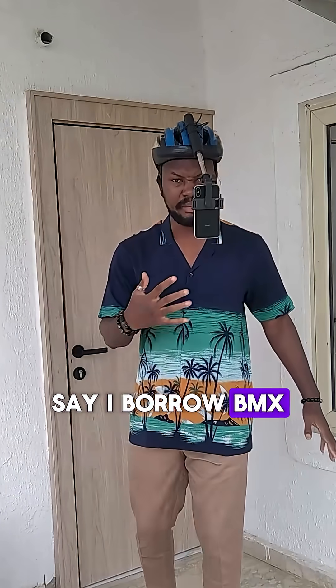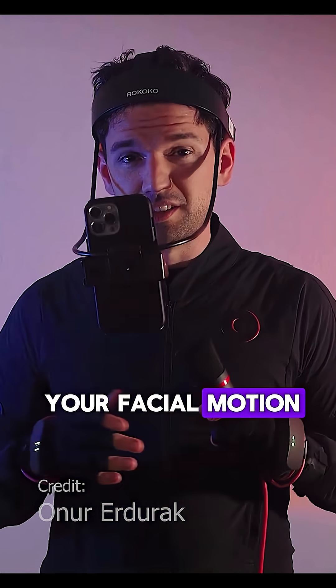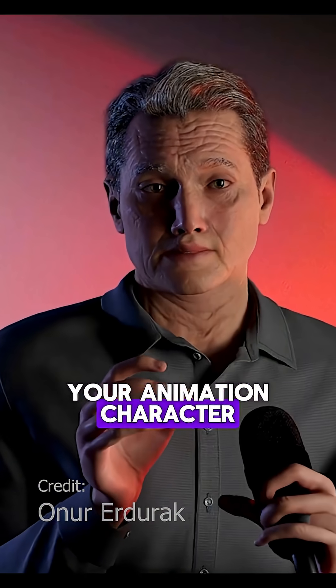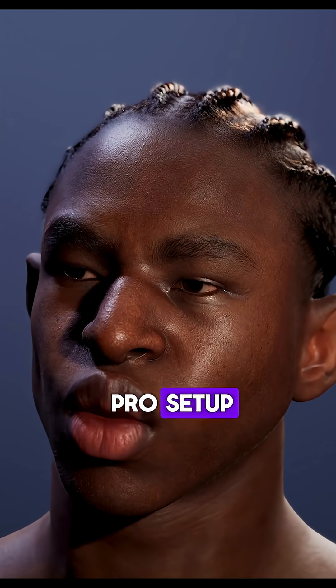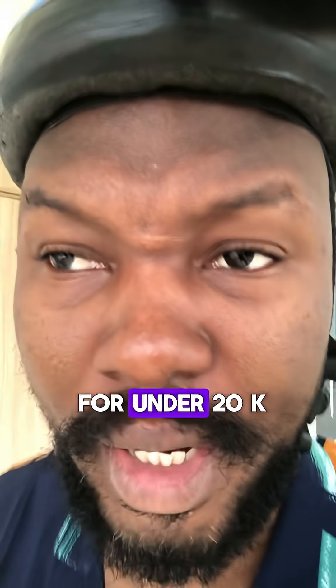Rich man picking who thinks I borrow BMX bike helmets, but that's a head rig guys. A head rig captures your facial motion and transfers it to your animation character in real time. The pro setup, the Rokoko face capture mount goes for about 300k. I couldn't afford that so I DIY'd mine for under 20k.